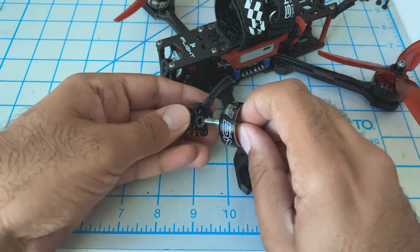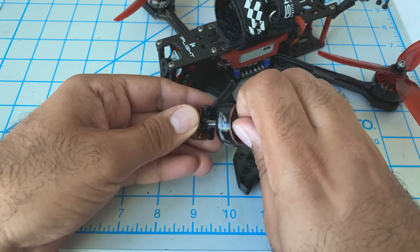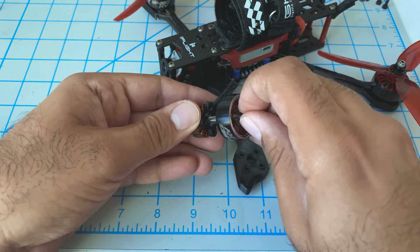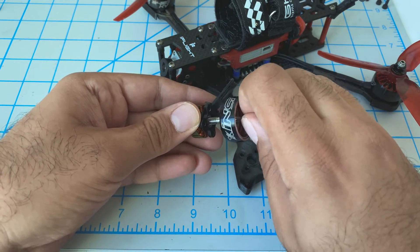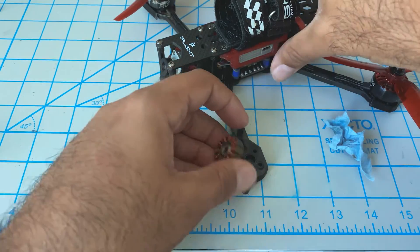The top bearing is good. The bottom bearing is dead. Do you guys hear that?